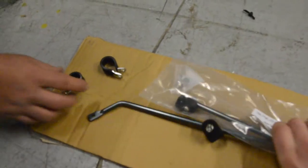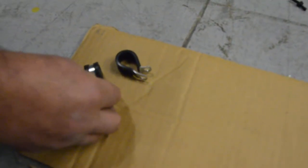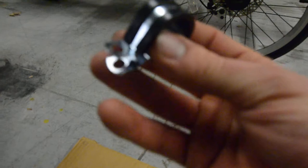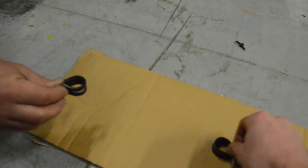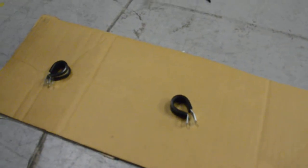I'll show you what that looks like. This is one of the bikes where you can use the regular rack struts — you don't need extra long rack struts, but you do need these P-clamps. We stock these; you can also get them from any hardware store. I think these are like three-quarter inch, and they fit around the seat stays and allow you to through-bolt the end of the rack struts.